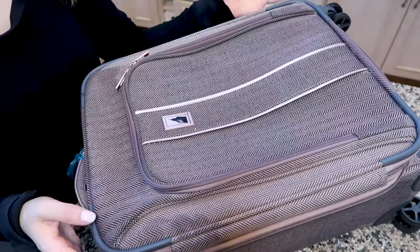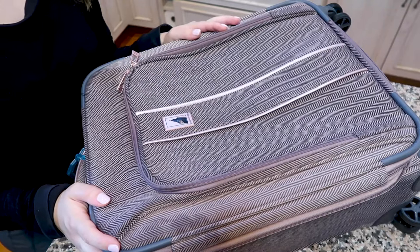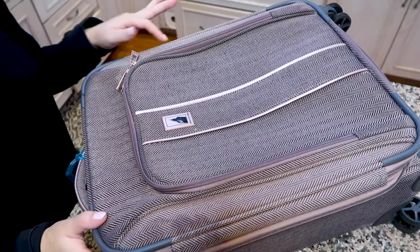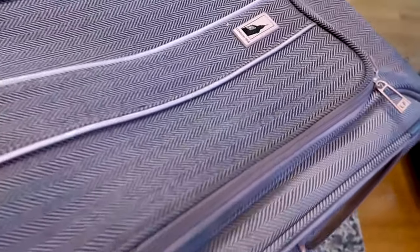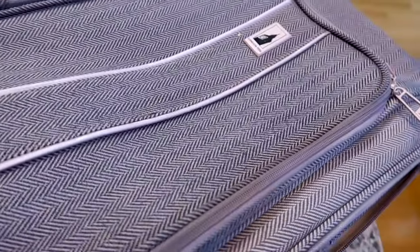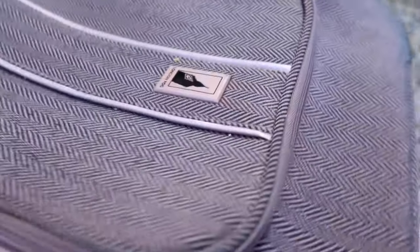Repeat that process a few times until the water is running clear on your bag. If there's a little bit of powder residue, don't worry — it will brush off when everything is dry. Already I can see a big difference. The bag is still pretty wet but I can already tell that a lot of the dirt has come up, and you can actually see it in the water here.